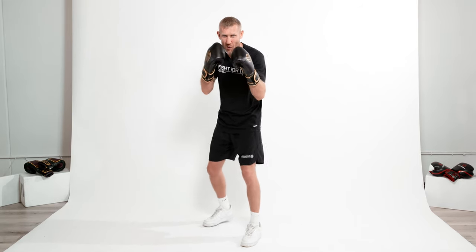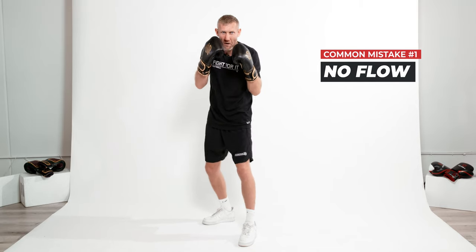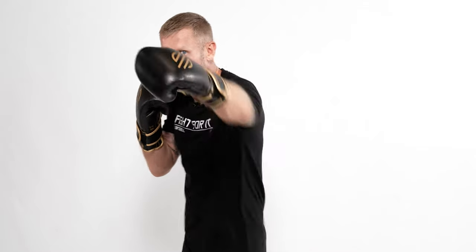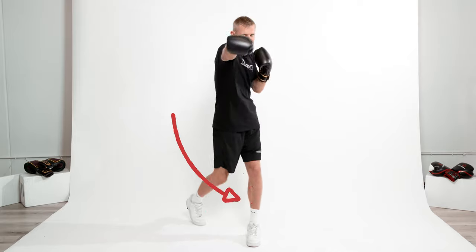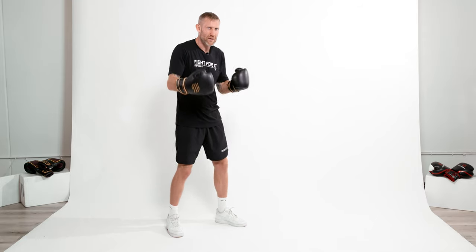One of the most common mistakes I see with beginners throwing the one-two is they'll throw the jab, then the cross separately — we don't want that, we want it to flow together. The way we do that: we throw the jab, and as the jab is coming back to the face, that's when the cross comes out. Rather than throwing the jab, bringing it back, then throwing the cross — as it's coming back is when you rotate your hip and throw that cross. It'll be a one-two.